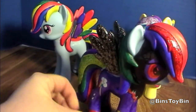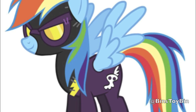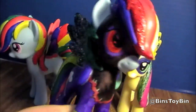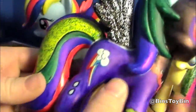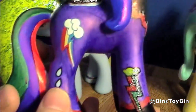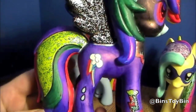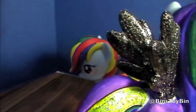And this is Rainbow Dash as a Shadow Bolt, from the Halloween episode. You remember her Nightmare Night costume? The Design-A-Pony comes with tattoos, so I know those are not actually part of her costume for Nightmare Night, but I kind of incorporated them in as if Rarity got her hands on Rainbow Dash's costume.